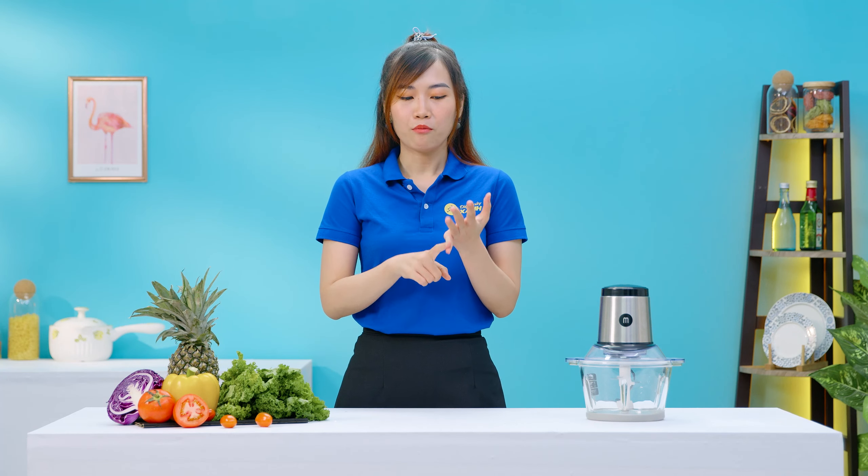Như vậy là Thủy đã chia sẻ tất cả thông tin về chiếc máy xay thịt Mishio này rồi. Và không chỉ là xay được thịt không đâu mà nó còn xay được các loại thực phẩm khác nữa. Cho nên là Thủy nghĩ sẽ phù hợp với hầu hết tất cả các gia đình. Và nếu như nhà bạn nào đang kinh doanh hàng quán như là bún, phở, hủ tiếu, cần phải làm xa tế nhiều thì mình có thể cân nhắc sử dụng chiếc máy này, bởi vì nó sẽ giúp mình xay nguyên liệu rất là nhanh chóng, thay vì phải ngồi băm nguyên liệu ở trên thớt, rất là mệt mà còn tốn thời gian nữa. Và giá của sản phẩm này thì Thủy sẽ để ở bên dưới nha.